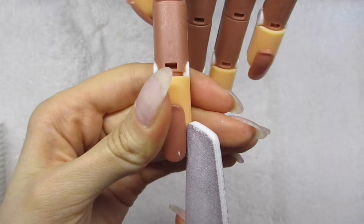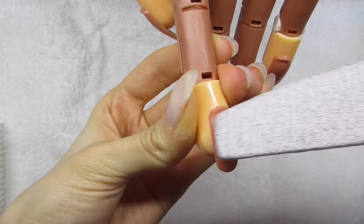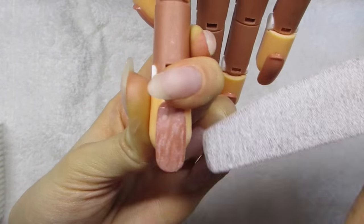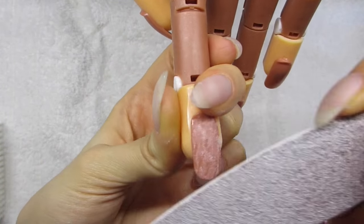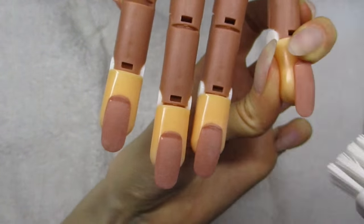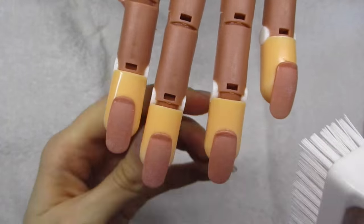So the first thing I want to do is prepare the nail bed. I'm removing all the dead skin and stuff from the nail plate by filing it softly around the cuticle area and a little bit on top of the nail plate, then buffing them. I do the same thing to all of the nails and clean them up with a nail brush.